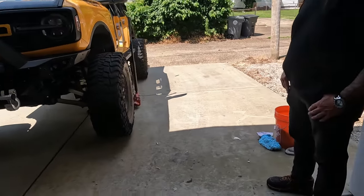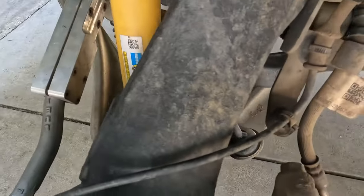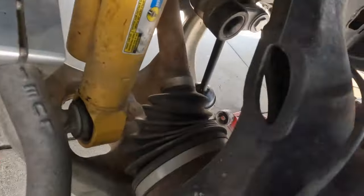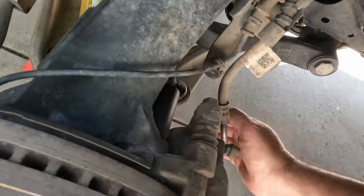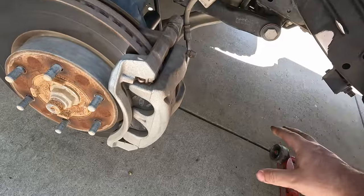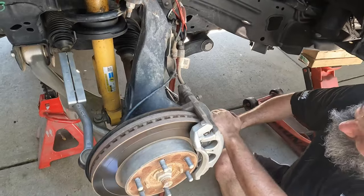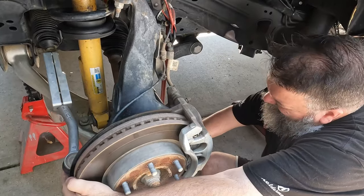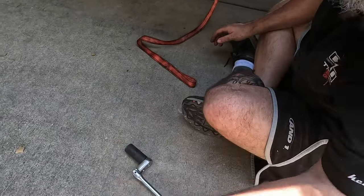We got the wheel off. The hub is what we need to change, so we're going to remove the caliper bolt and then the four bolts along the back side and we should be able to pull the hub off. There are two 18-millimeter bolts to pull the whole caliper off. It's got a strap to hold the caliper up and out of the way. The rotor's a little warm, and you can see they had a little bit of red Loctite on them.